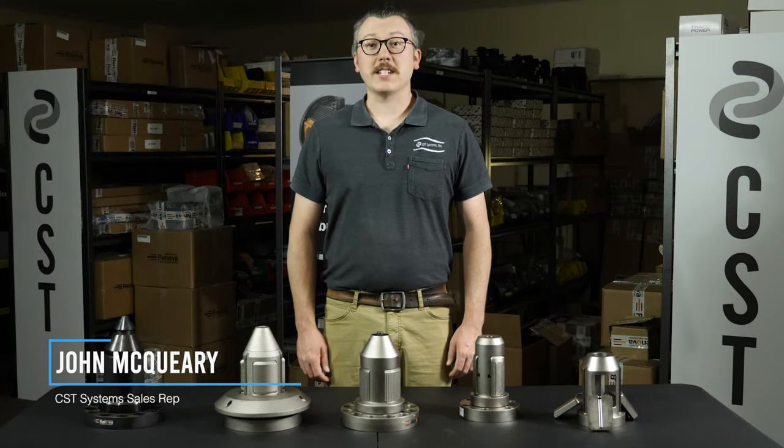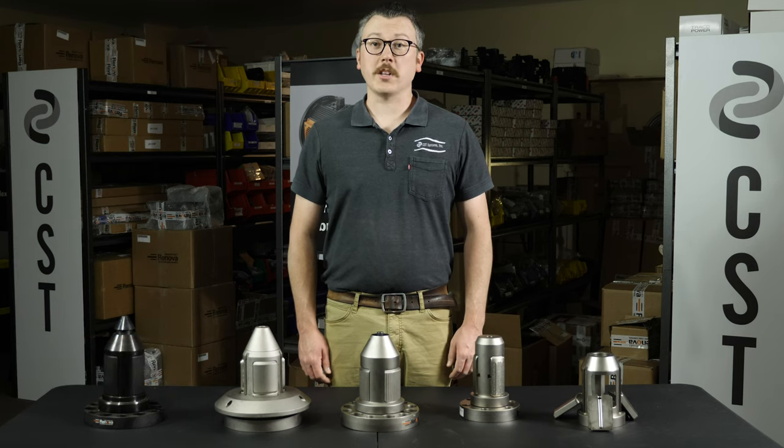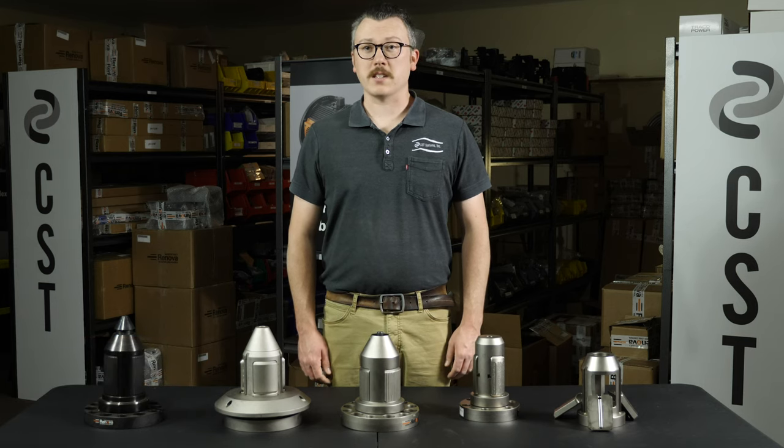Hey, my name is John with CST Systems, and today I'm going to be showing you the torque-activated mechanical chuck by Renova, distributed in the U.S. exclusively by CST Systems.